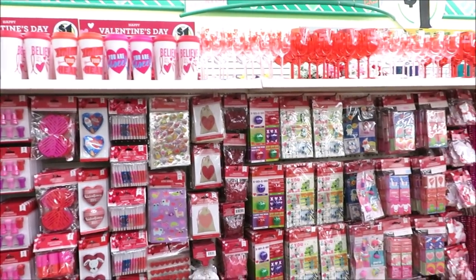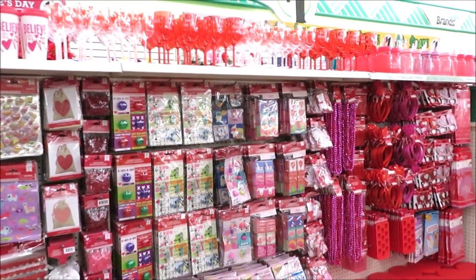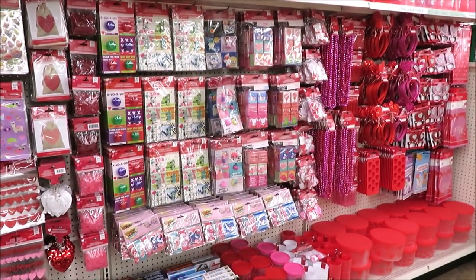So Christmas is over and Valentine's and Easter have arrived at the Dollar Tree, so let's go shopping.